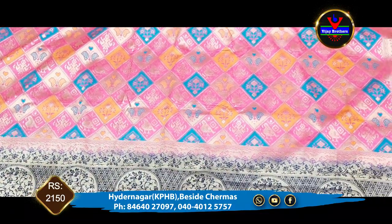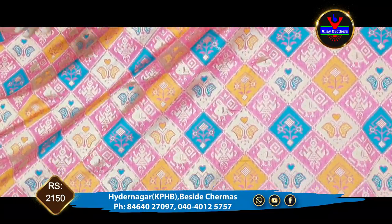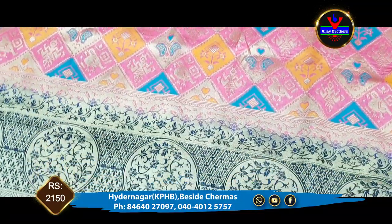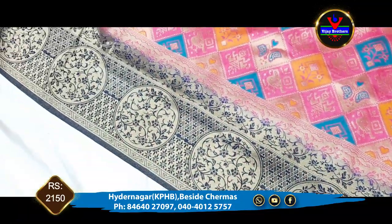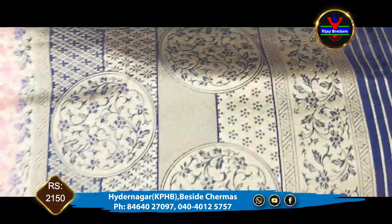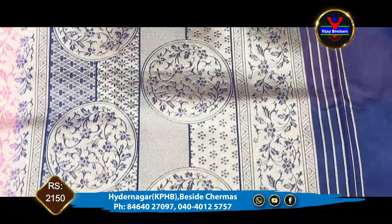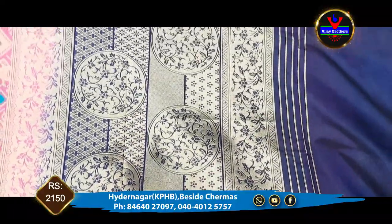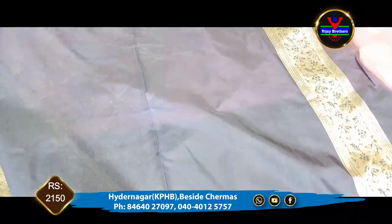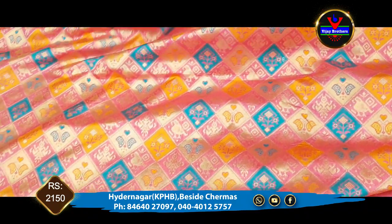This is the black color. This is a pink color combination and navy blue color combination. This is a complete navy blue color and contrast color. This is a blouse and this is a style. This is 2150.